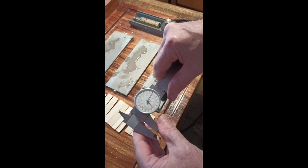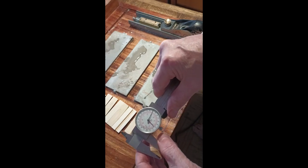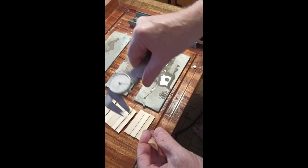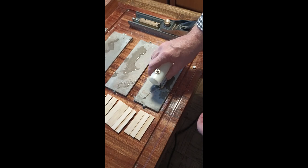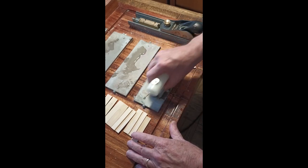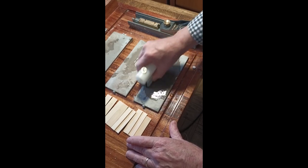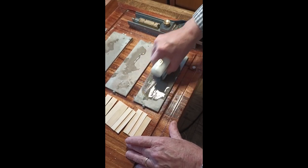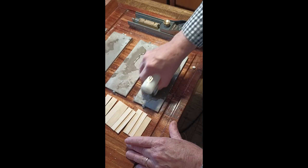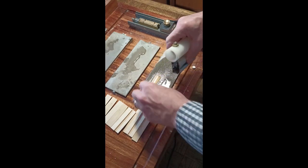I zero my micrometer and measure the thickness of the blank. This one is 3.4 and I want to go all the way down to 3.2, so this is going to take a fair amount of sanding. I do a circular pattern clockwise, counting to 16, and repeat. I finish with a linear stroke because George Kooner says that's the safest way to keep a reed flat. Then I turn it around and do it again.